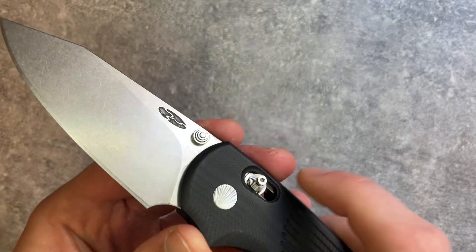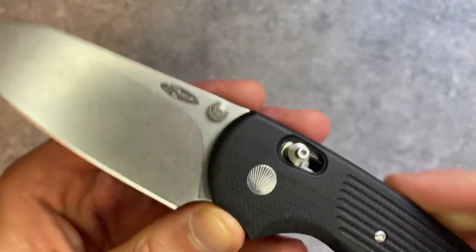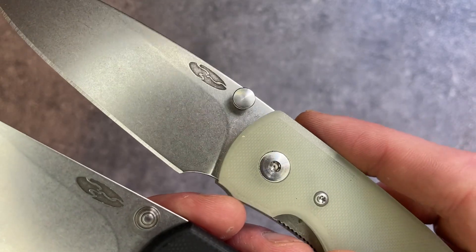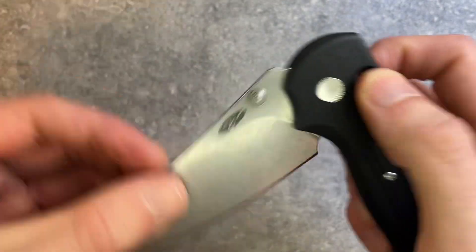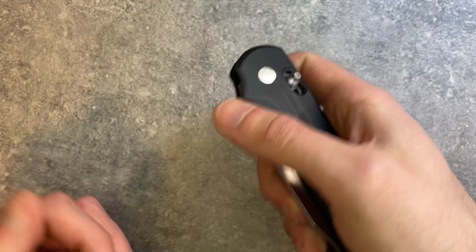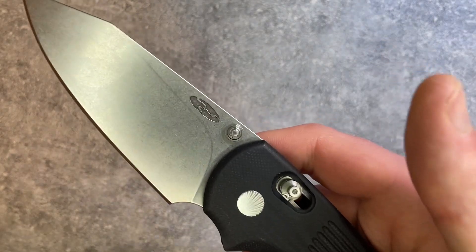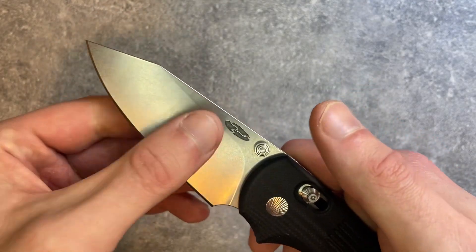One other detail: there's seashell detailing on the pivot — TRM does that on their Shadows, just a nice visual touch. The thumb studs are TRM's newest design, introduced in 2023. The older rounded studs were harder to get your finger on; these are much more like Chris Reeve thumb studs and are objectively better. They're easier to get your fingers onto, without wearing on your fingers, and the position is very natural. The action is great, and if you can get one with these newer thumb studs, it's a significant improvement.